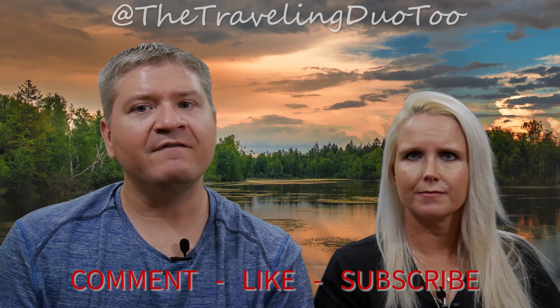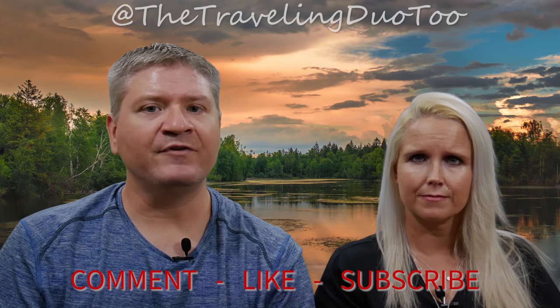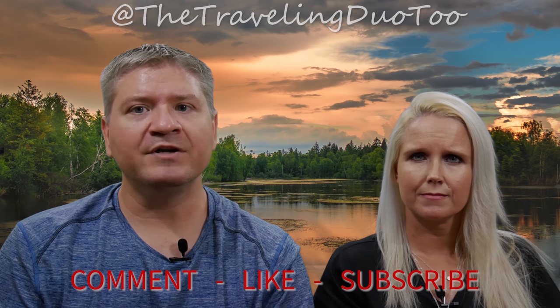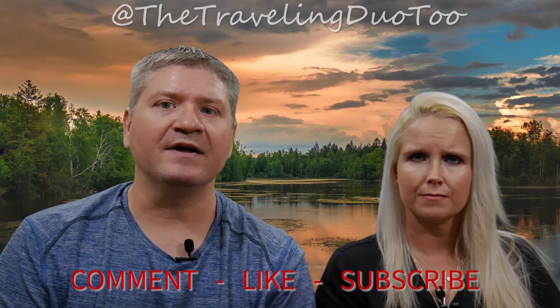Hey, we hope you liked that video! If you did, please click the thumbs up and give us a like. Also please subscribe to our channel so you get the most up-to-date videos that we put out. And please head over to Facebook and check out our Facebook group — it's called the Traveling Duo Adventurers Community. Come on over and engage with us!